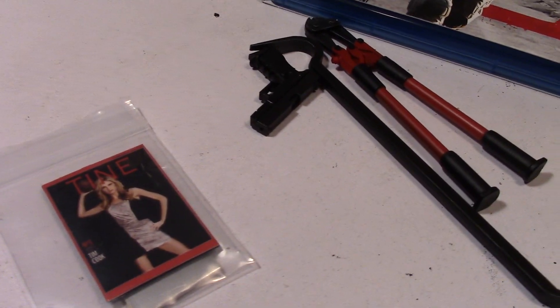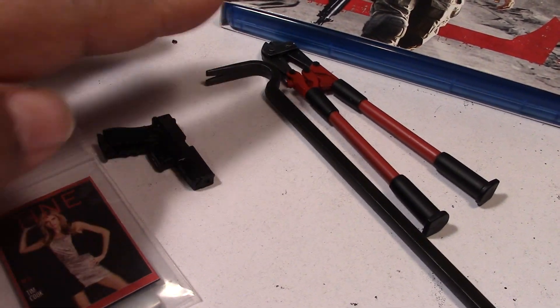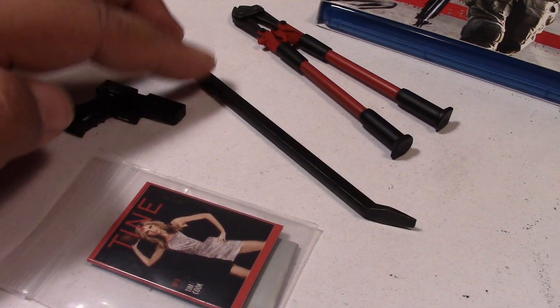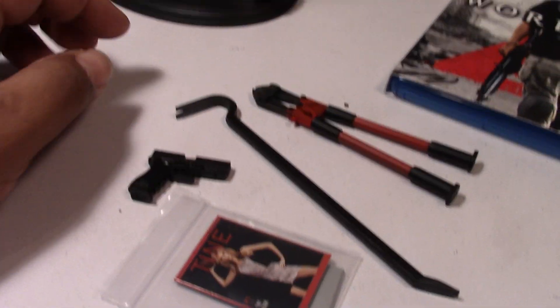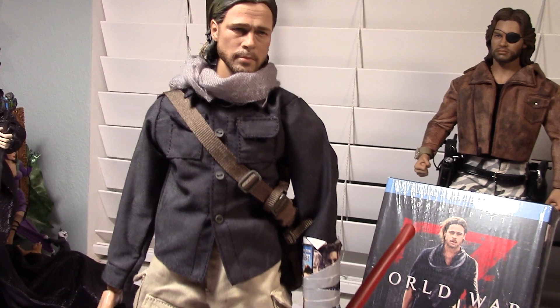Just thought I'd share that with you guys. A quick look at the accessories — these will make some nice 1/6 scale accessories for some other custom figures. But otherwise, I think this figure looks great.